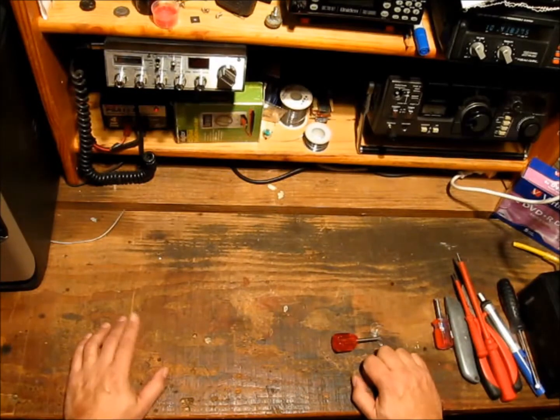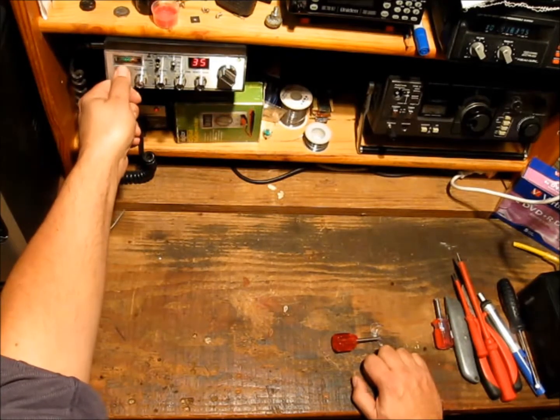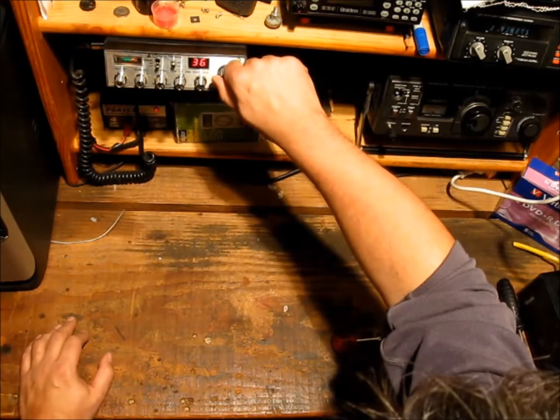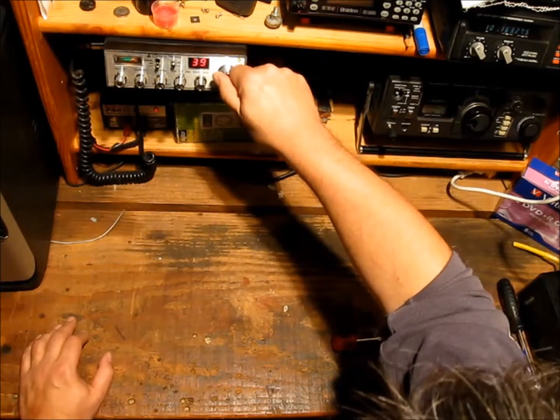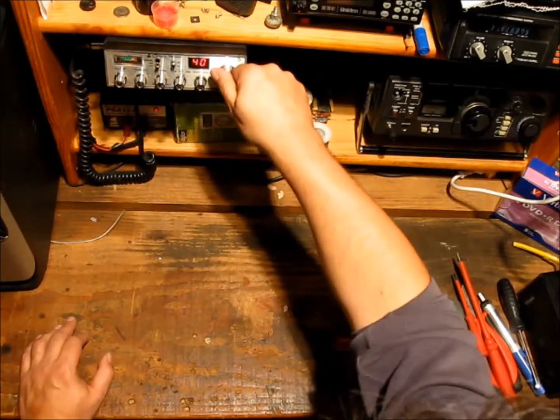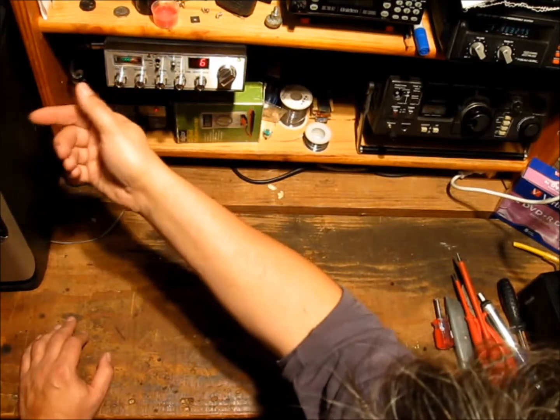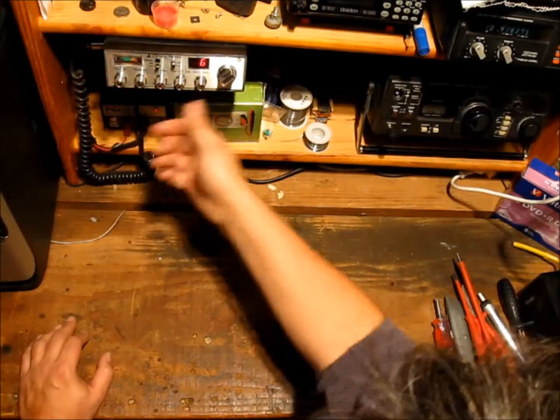Here we go today in my dingy little land cave. Not much happening on the weekend — even the sideband is dead. Even the F6, nothing from those superstations at all.